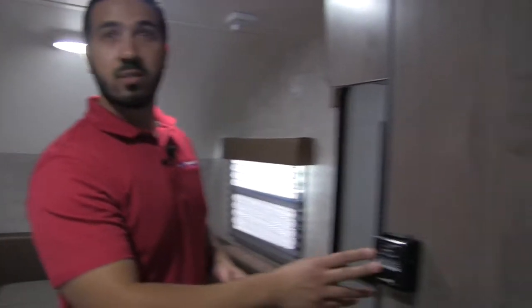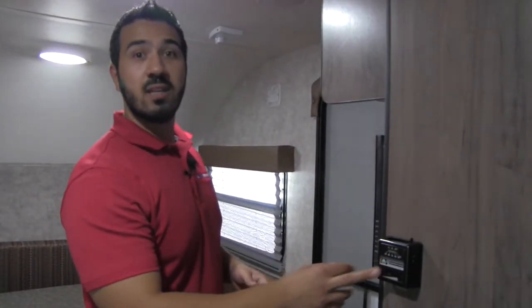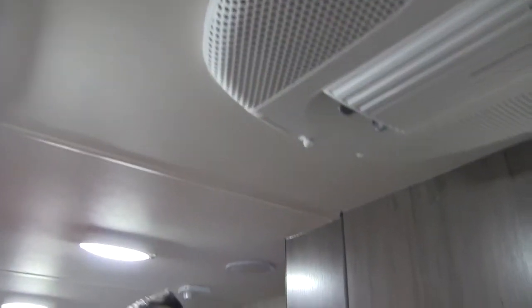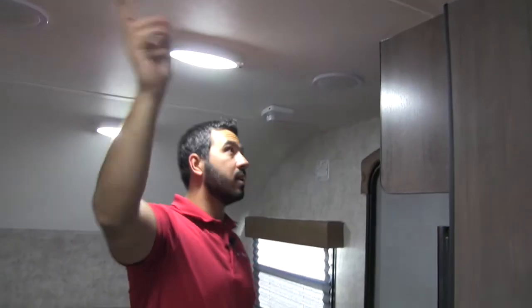Right here is our thermostat, which will control our heat. This unit is going to have ducted heat, and we'll have our AC unit right up on the roof. All LED lights throughout.